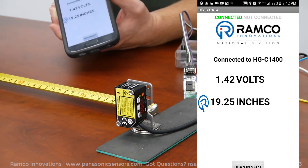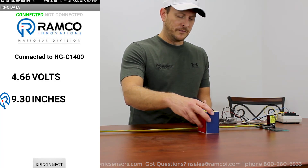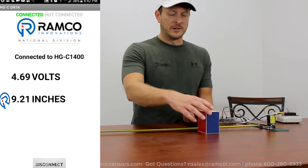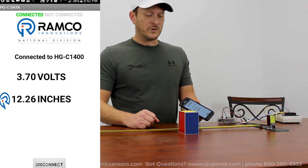So I move in closer — say it's around 9 inches away from the target — get an output, display 9.2 inches, move a little further away, and so on and so forth.